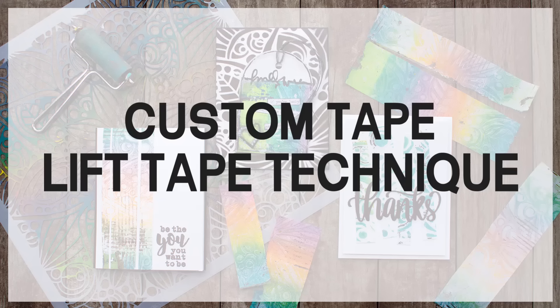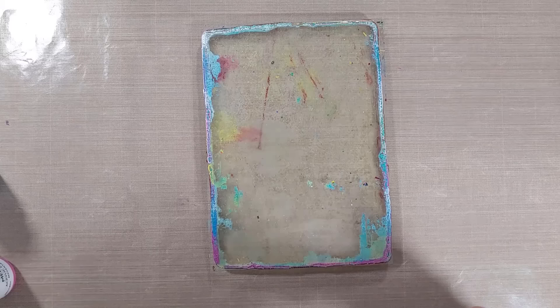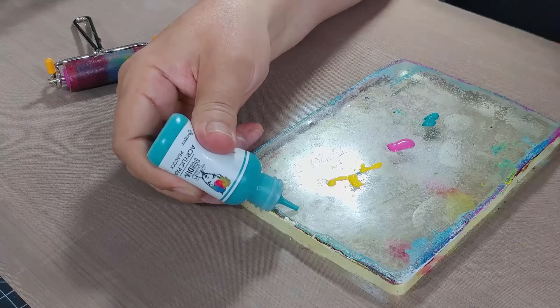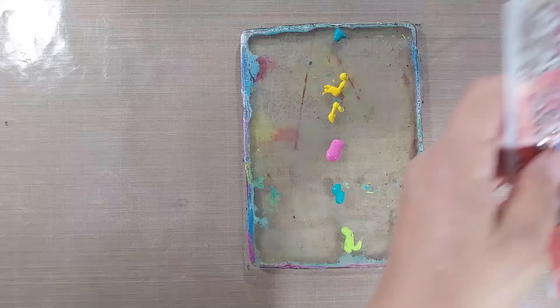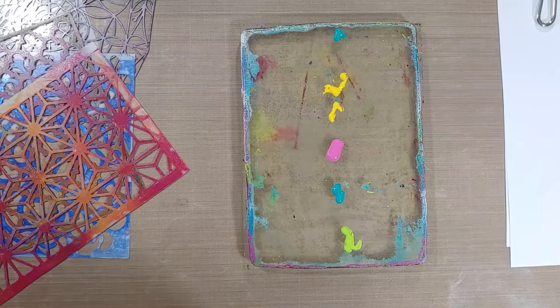Next up: custom tape. We're gonna do a little bit of clean-and-simple mixed media. First, grab a gel plate. If you're not into acrylic paint, you could use tissue paper or watercolors instead — there are so many ways to create a surface that tape can lift up from. I'm starting by putting down some Ranger paints and showing some stencils. I've also got a piece of scrap paper off to the side and some moving tape.